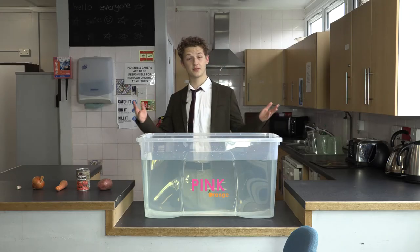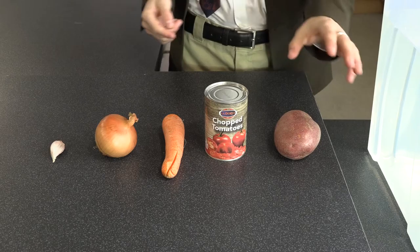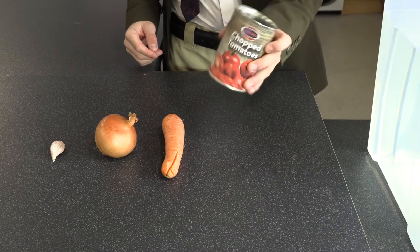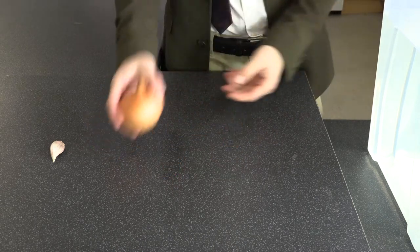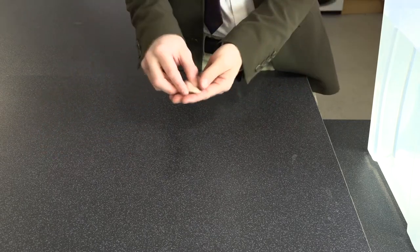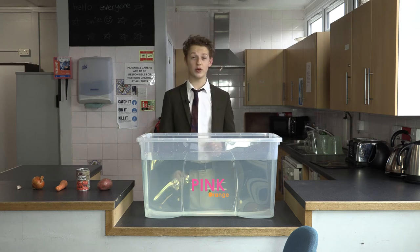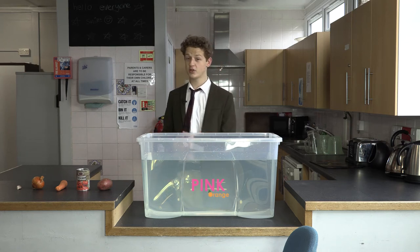Now for today's scientific experiment you will need one potato, one can of chopped tomatoes, one carrot, one onion and one clove of garlic. You will be using your powers of deduction and prediction to work out which items will sink and which will float.